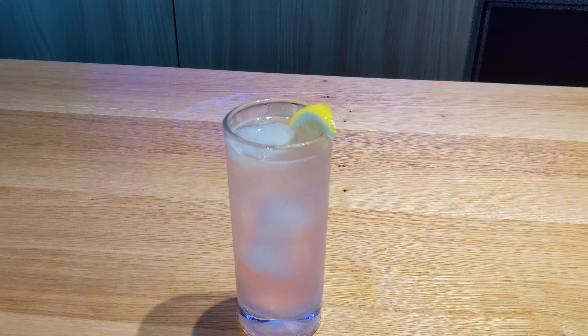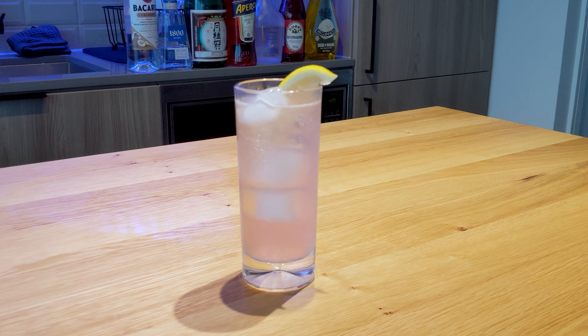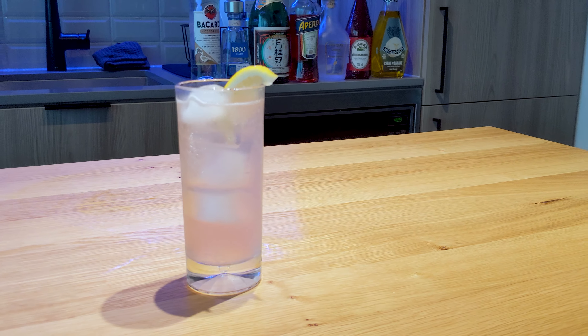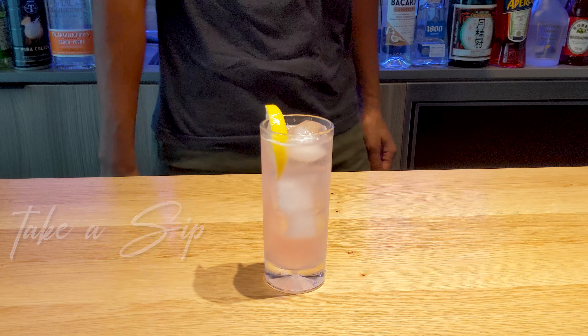So that's my take on the Greyhound. Super simple to make. I love the addition of Ting — it adds that extra zing, makes the drink a lot sharper than it should be, and it hides that alcohol perfectly. Take a sip and love life.